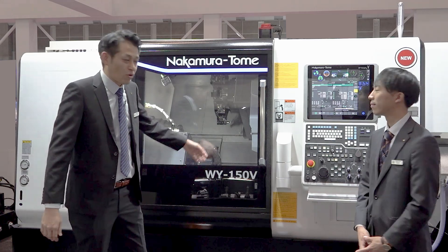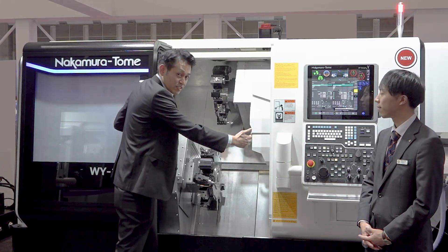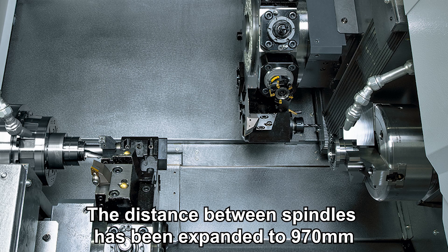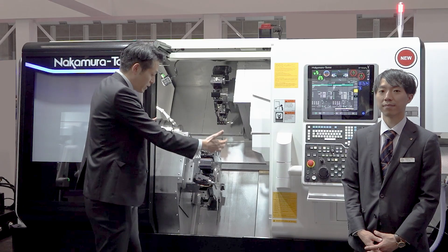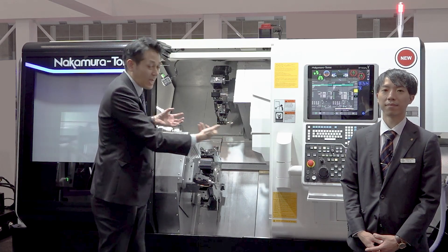Now let's open the door. As you can see, it has a large machining area, expanded to 970mm. Compared to the previous model, we have 120mm extra length, to enable a wider range of machining processes. You can also add more operations.